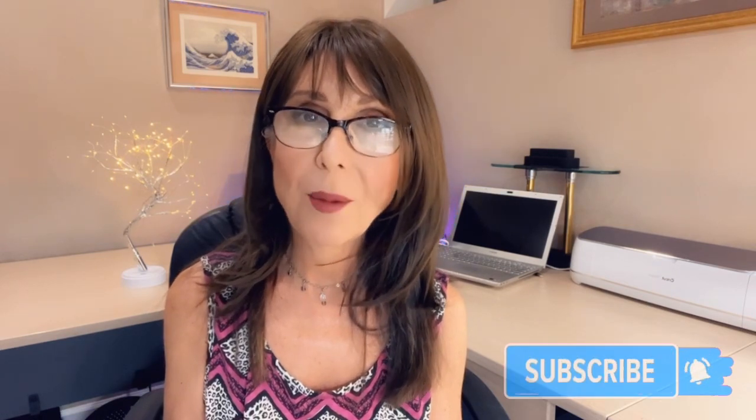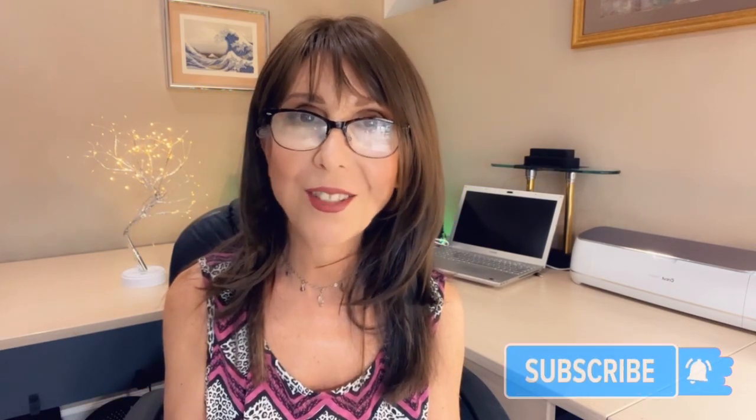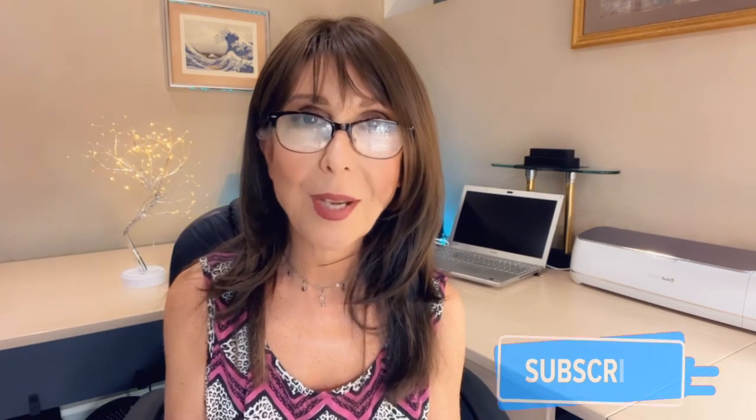Before we get started, let me remind you to please subscribe to my channel if you haven't done so, because it really does help my channel and helps me as a content creator to stay motivated to create more videos for you. It also helps if you give me a thumbs up and leave a comment down below. Let's not wait anymore — let me turn the camera around and we'll get started.